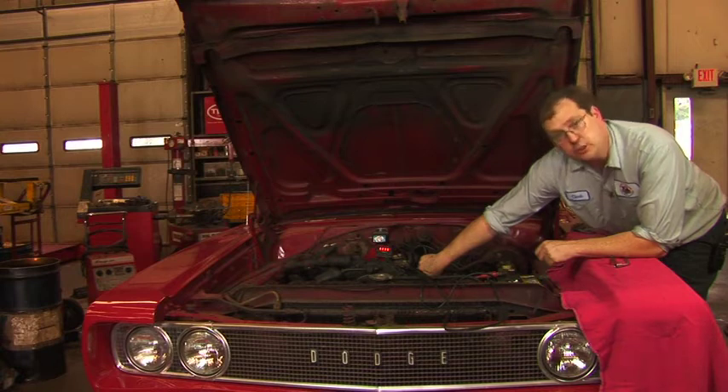The first thing we're going to do is start the vehicle up and warm it to full engine operating temperature.